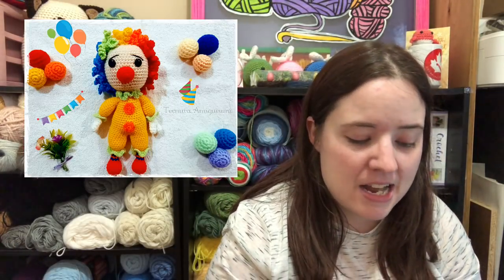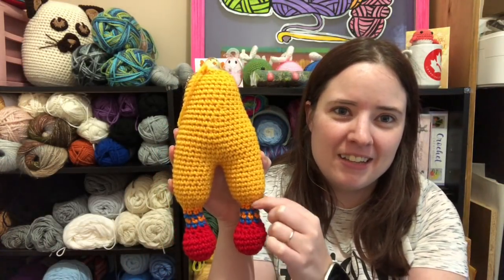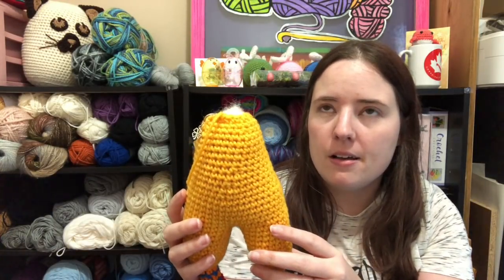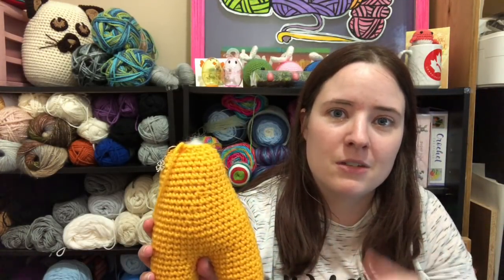I've got another WIP I'm going to share with you. This was a pattern that was gifted to me — I like to make patterns people give me so they know I use them. It was gifted by someone who wishes to stay anonymous. It's a really cute amigurumi called Cute Clown. So far I have the feet, socks, legs, and body done. I still have to do the arms, the collar and cuffs, the head with facial stuff, and the hair — the hair is going to take a while because it's all curly cues. But it's going to be really cute.